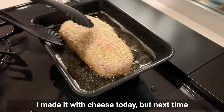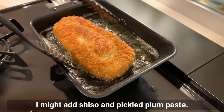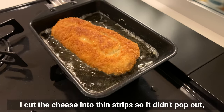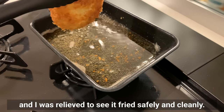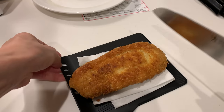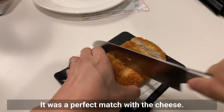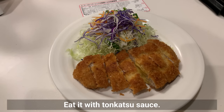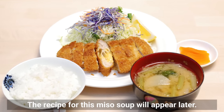I made it with cheese today, but next time I might add shiso and pickled plum paste. I cut the cheese into thin strips so it didn't pop out, and I was relieved to see it fry safely and cleanly. The layered pork and crunchy batter are really delicious — a perfect match with the cheese. Eat it with tonkatsu sauce. The recipe for this miso soup will appear later.